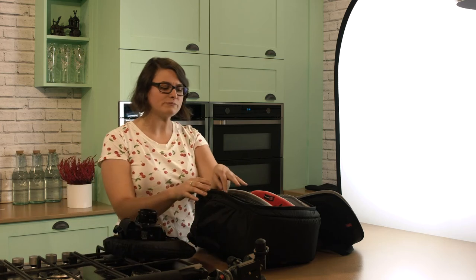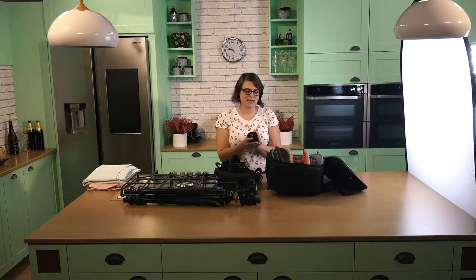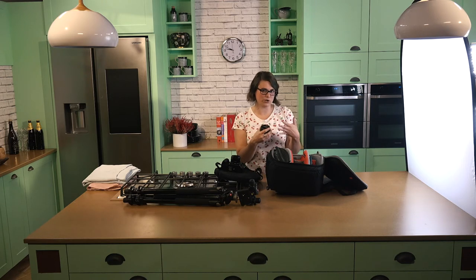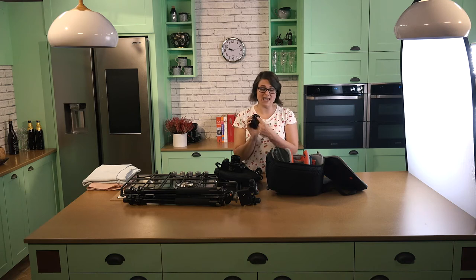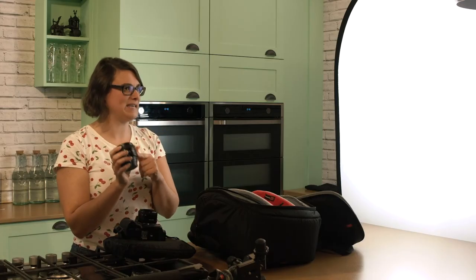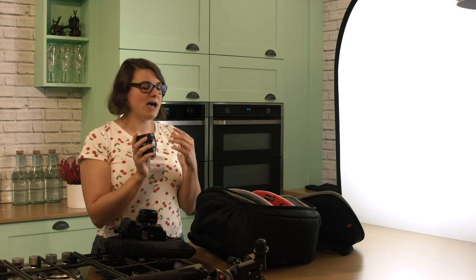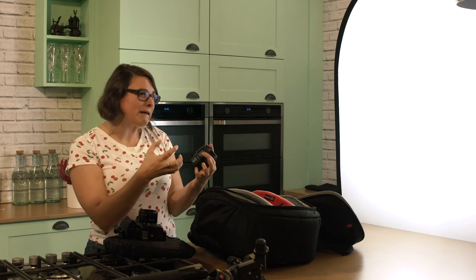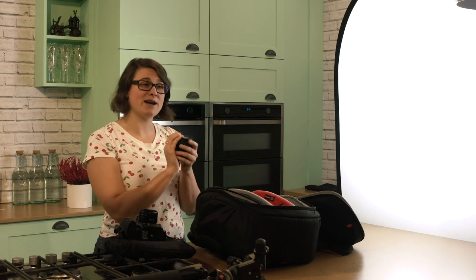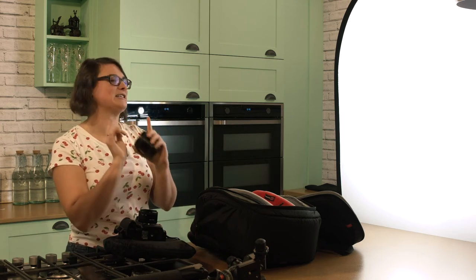A lot of photographers use tele lenses or macro lenses, but that's not my preferred choice because you have to be really far from your subject with a 100mm macro, and sometimes there just isn't the space in your kitchen or a restaurant — so it's a lot less versatile. Another one of my favourite lenses is the 85mm Nikon f/1.8 — the same maximum aperture as the 50mm — but this one can get really, really close, almost like a macro lens. And it gives you a really nice, soft, blurred background.